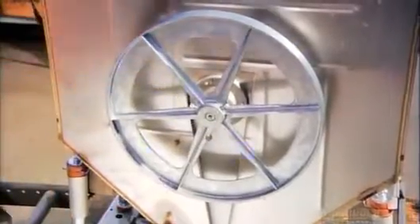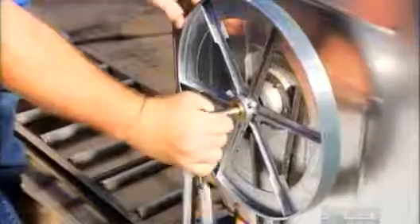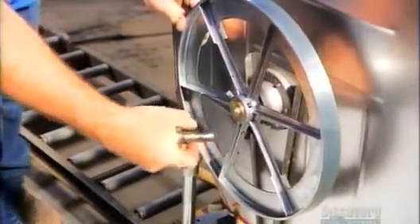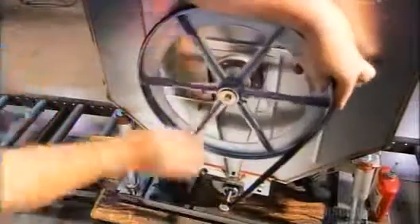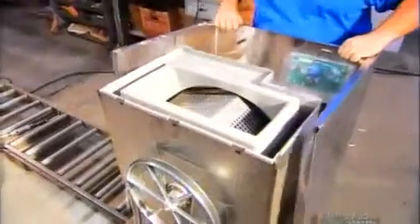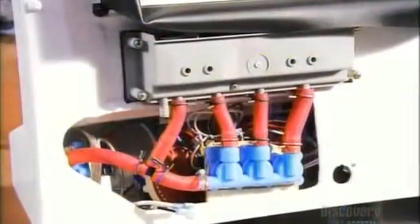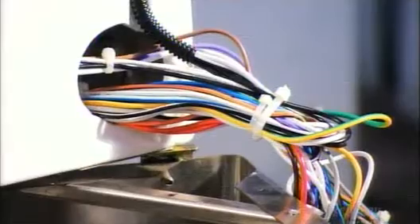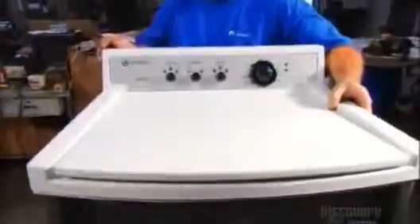Next, assemblers install the drive pulley onto the shaft that supports the inner tub. A drive belt connects the motor to the pulley, which rotates the shaft and the inner tub that it supports. They then slide a stainless steel outer cabinet onto the base that covers the tubs — it contains a control board, the brain of the washing machine. The assembler sets the lid into place, and the machine is complete.